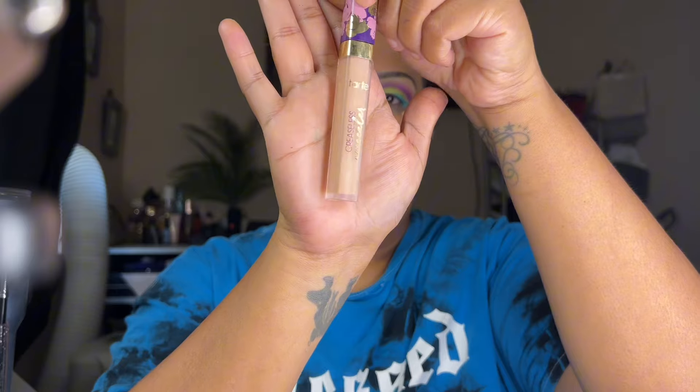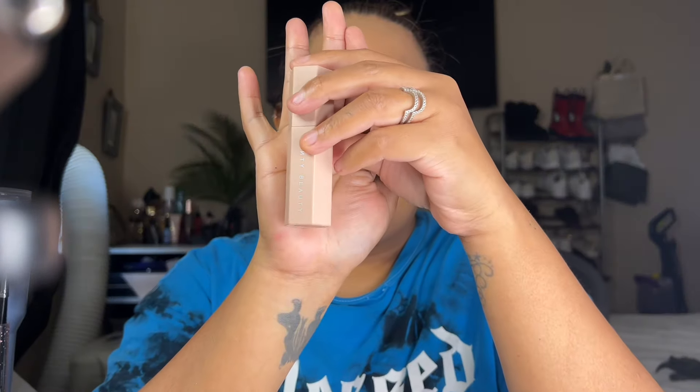Now I'm going into this concealer — I think it's a Tarte concealer — and applying it to the inner corner, outer corner, and forehead. I'm also going into my Fenty Beauty mocha stick and applying that on my hand. Then I'm getting the setting spray, spraying my Morphe brush, and starting to apply contour just like so.